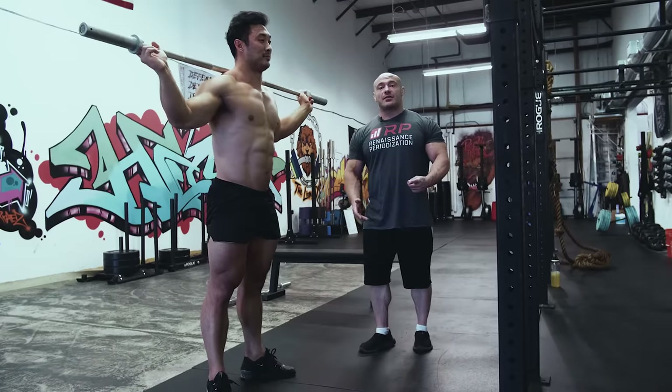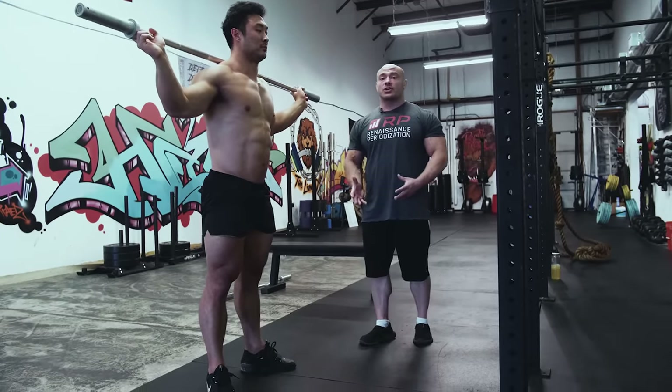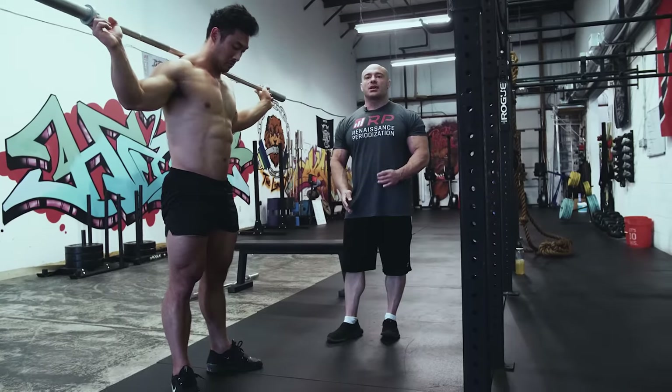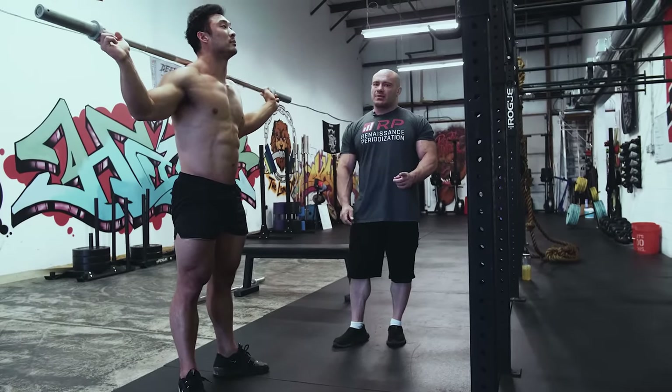Here's the thing: hypertrophy is down there. Stretching the quads helps them grow. Going through a full range of motion not only grows the quads, but the glutes and adductors and so on. And you can use less load. Everything good comes from squatting super deep. We'll talk about what too deep is in the next mistake.